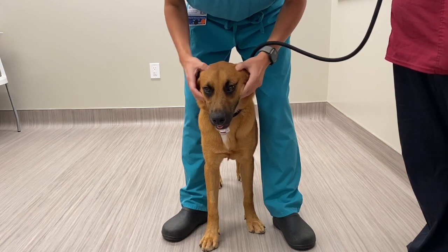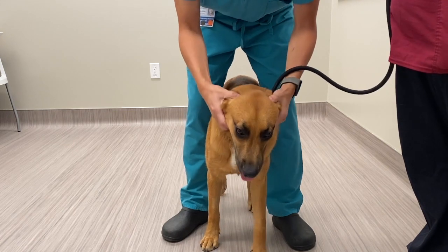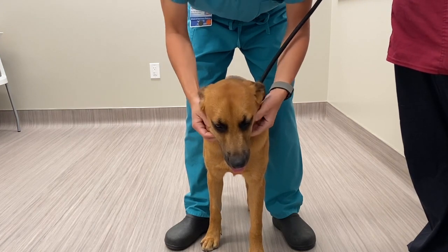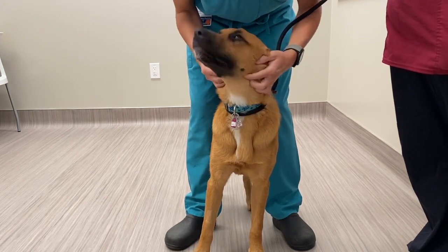Palpate the temporal muscle to detect asymmetry and obvious muscle atrophy. Palpate the mandibular lymph node to detect lymph node enlargement.